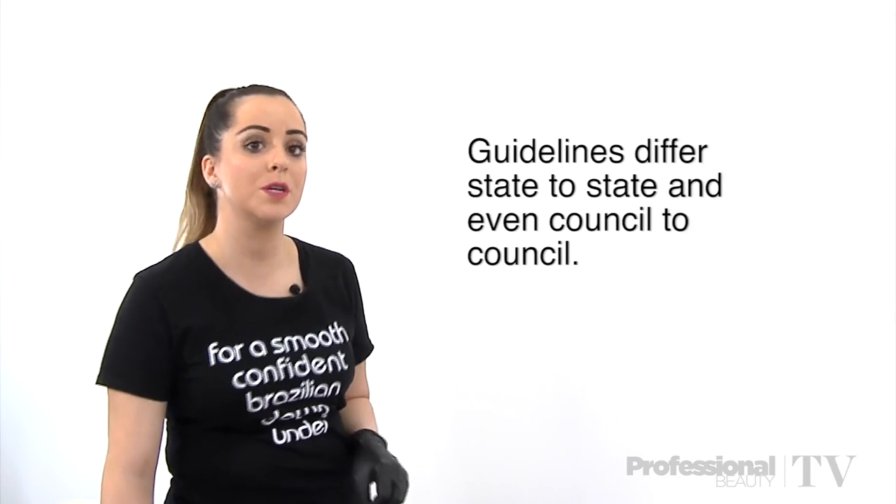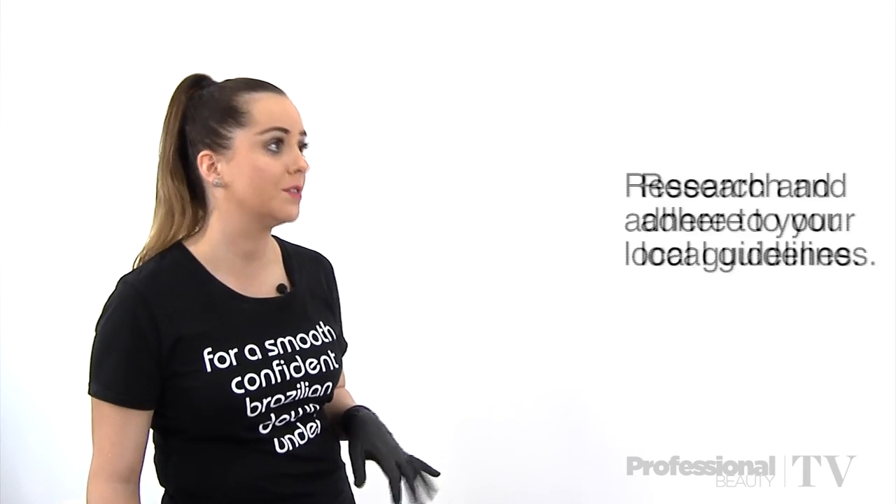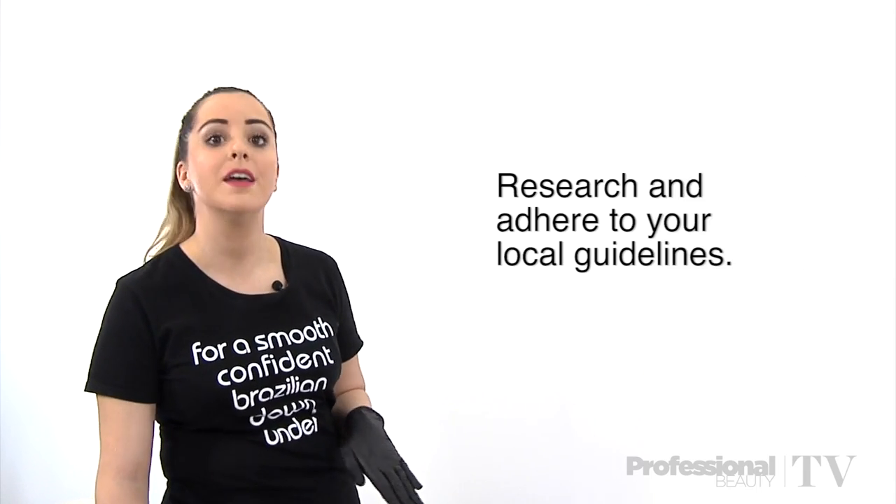Guidelines and regulations will differ state to state, and they can also sometimes differ council to council. So it is your responsibility as the therapist to find out what your local guidelines are and to adhere to them.